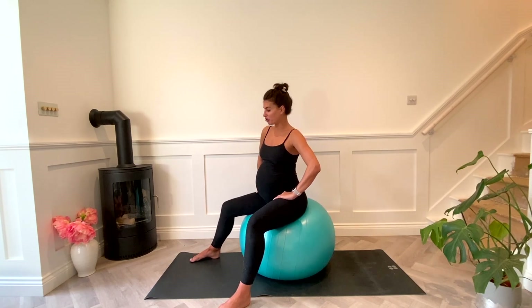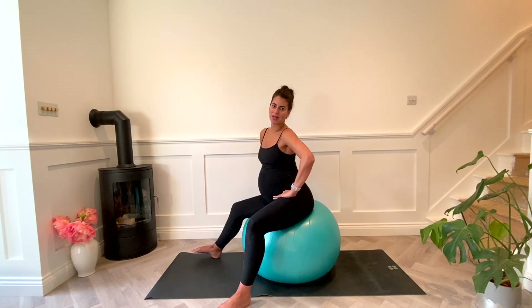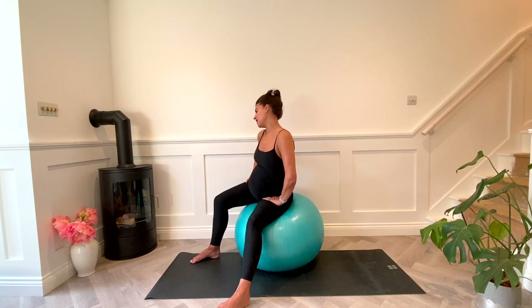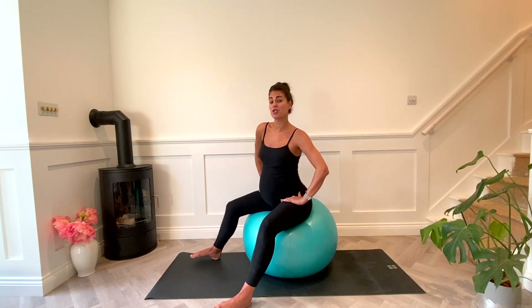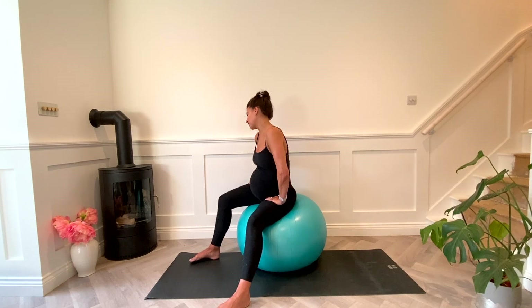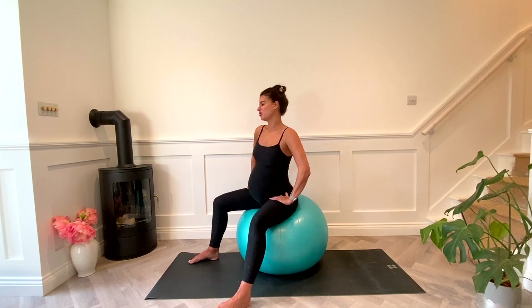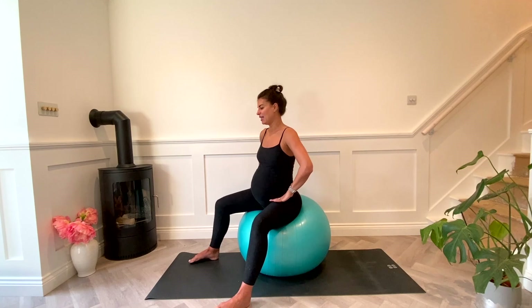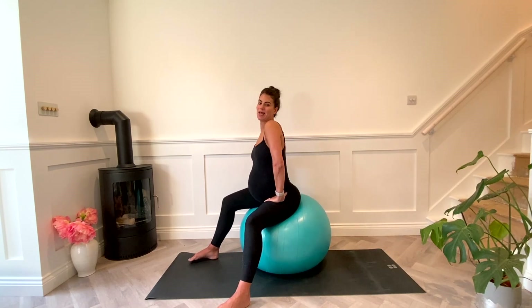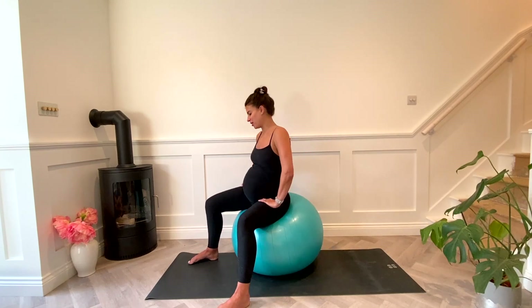Now we're going to try to paint a figure of eight with our hips on the ball. Circle one way around and then at the top of the tailbone go back the other way around, really tucking that tailbone so you feel that scoop. This one is really good to mobilize your pelvis, and all these movements on the ball help maybe to drop baby down into a good position for labor.